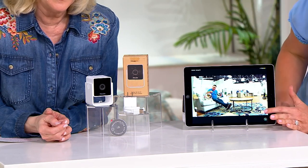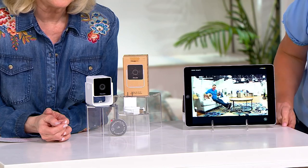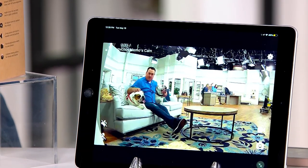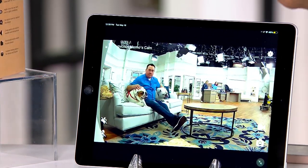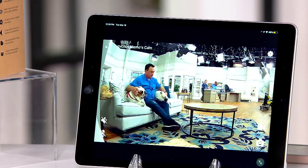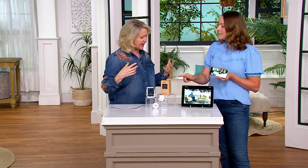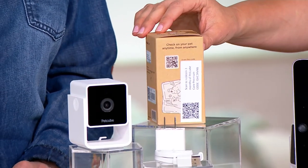You can take a picture and save it, save your video, and see the quality of that camera. It's also going to notify you on your phone when there's movement, or if there's barking — that is with the premium subscription, which we are including. I'm going to show you the box right here: you don't need a subscription for the basic features, but there is a premium one, and we're including three months of that.